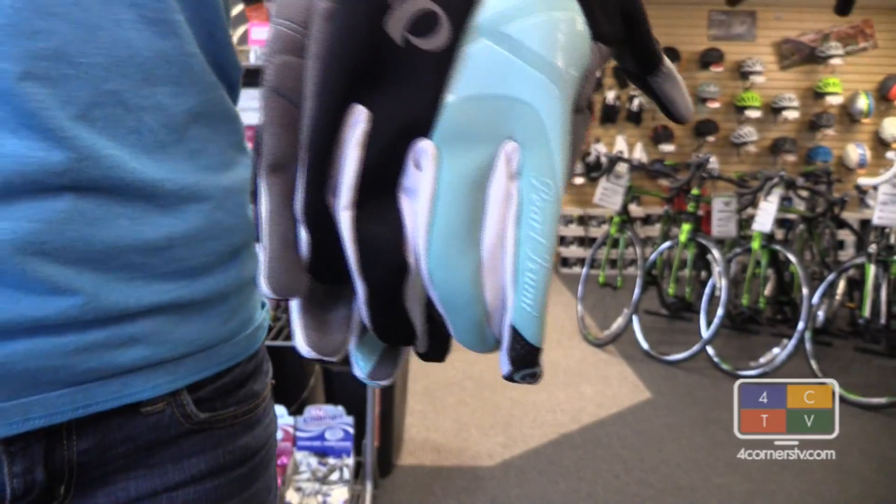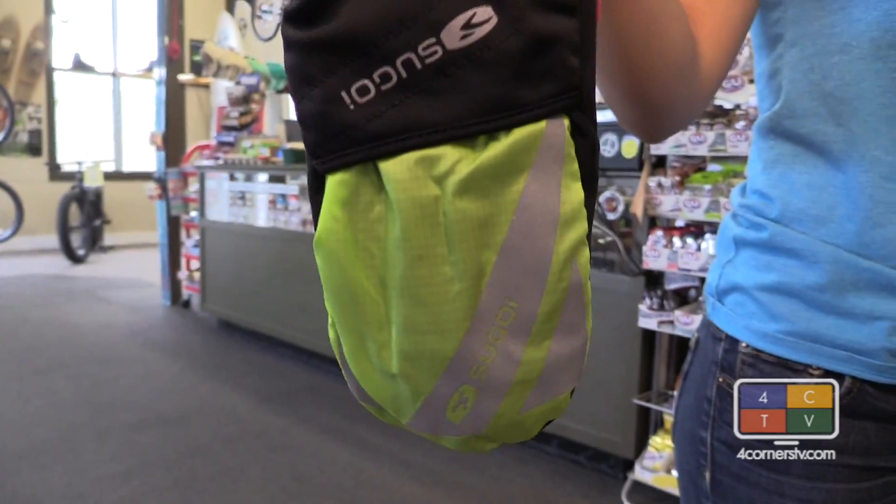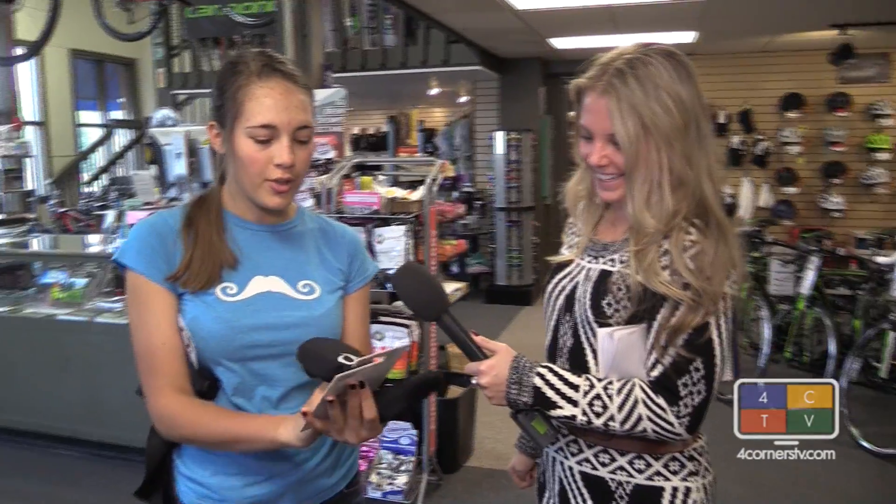If you wear gloves, make sure you've got some grippy material right here so you can grab the brake safely. These are toe covers or shoe covers, which give your feet extra protection from moisture and wind.